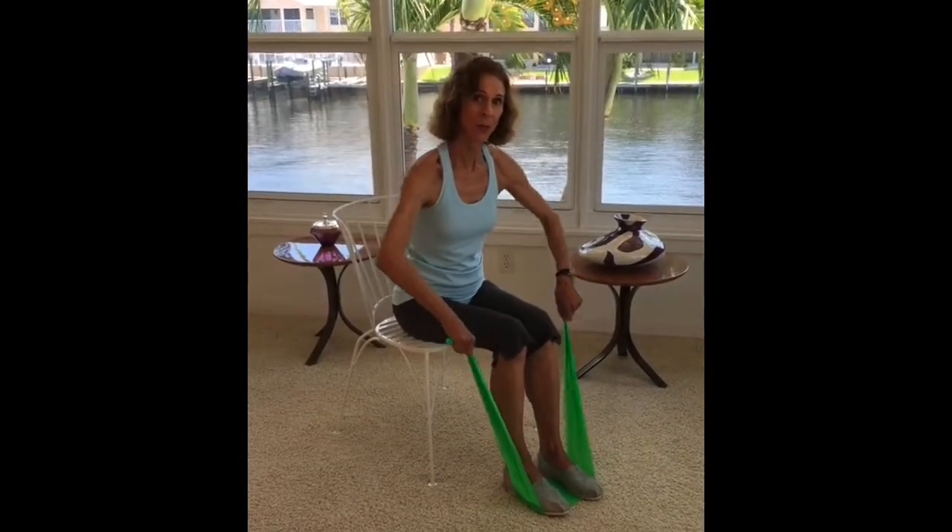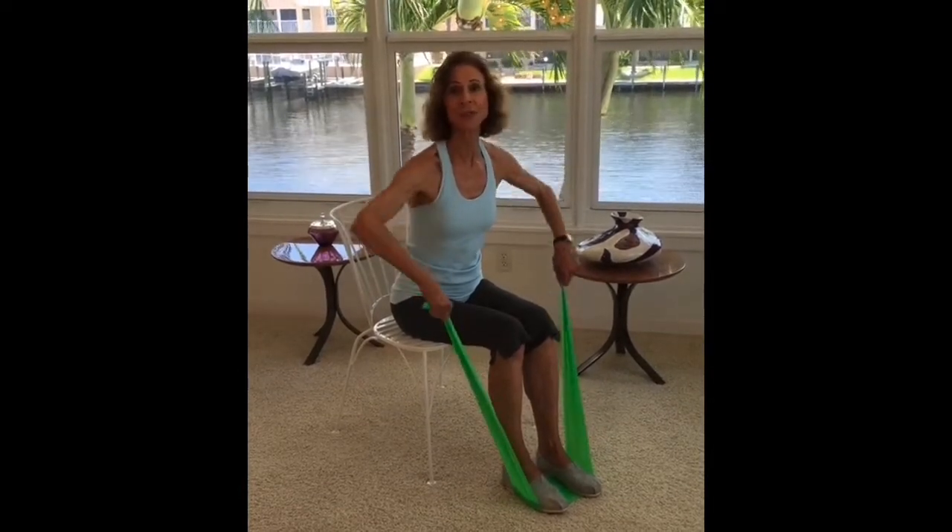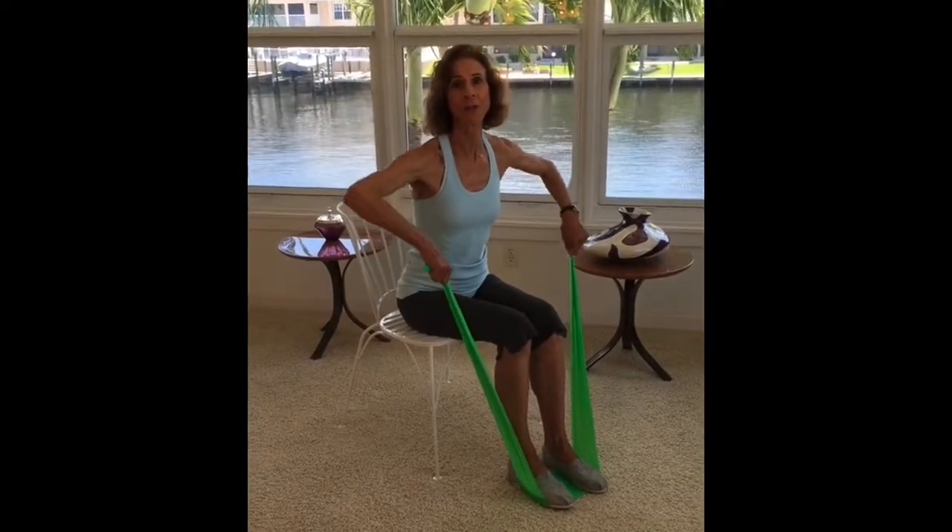So two exercises for your back using the stretch band. For more tips and resources, please visit my website, JoanPaganoFitness.com.